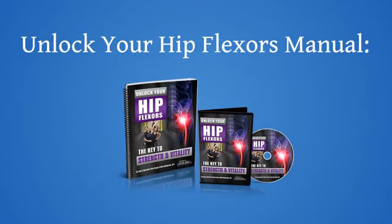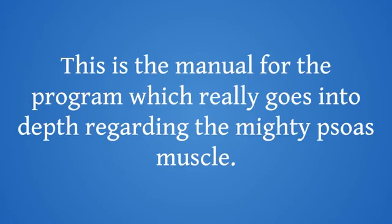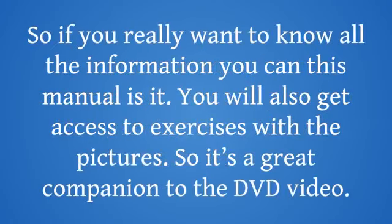Unlock Your Hip Flexors Manual — this is the manual for the program, which really goes into depth regarding the mighty psoas muscle. So if you really want to know all the information you can, this manual is it. You will also get access to exercises with pictures, so it's a great companion to the DVD video.